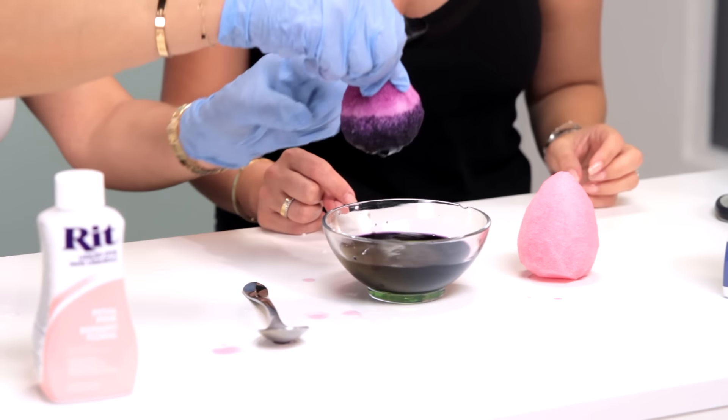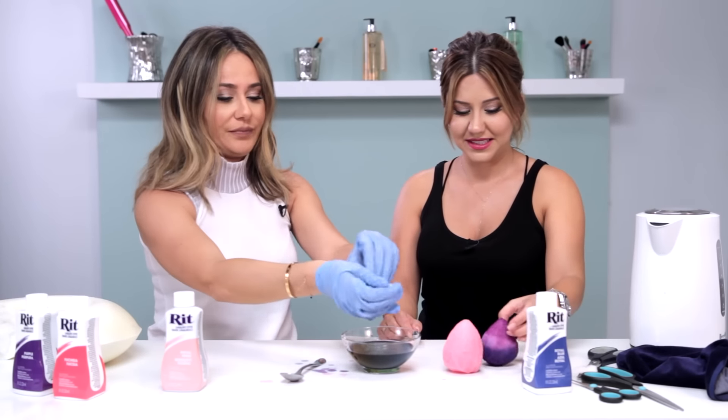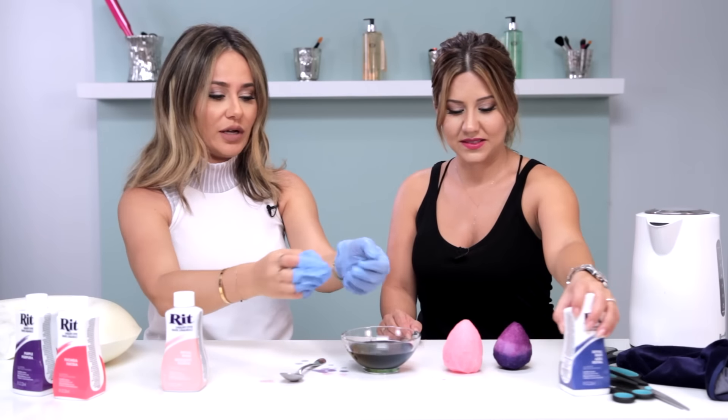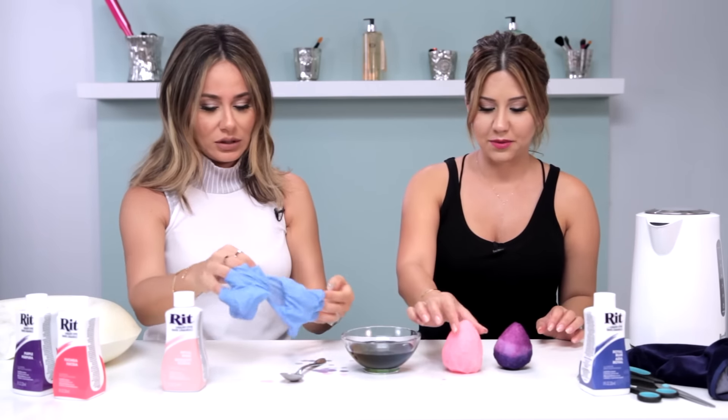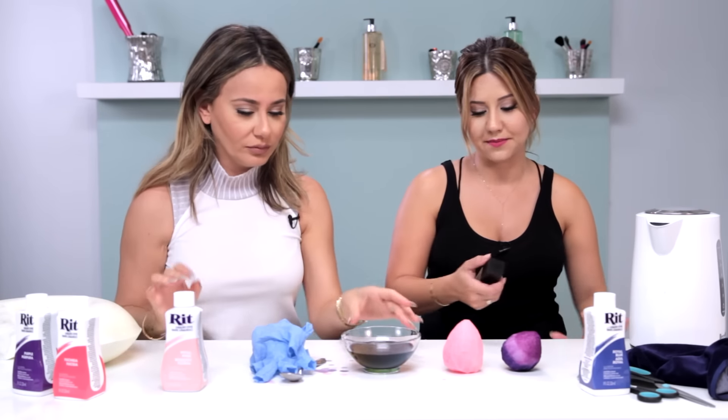Ombré! That's amazing. You have to wait for it to dry before you actually use it. Our pink one is actually almost dry, so just for the sake of showing you guys — let's see if it works.